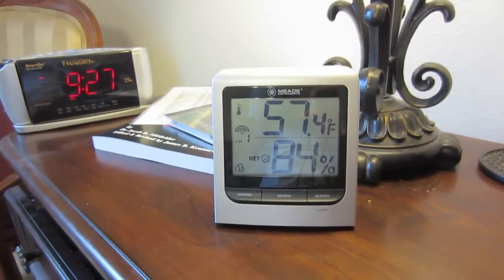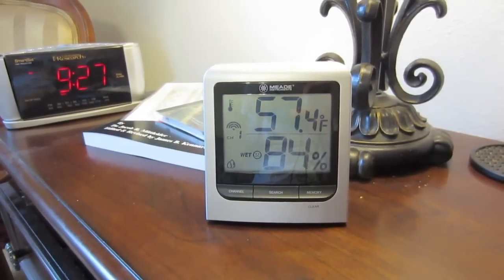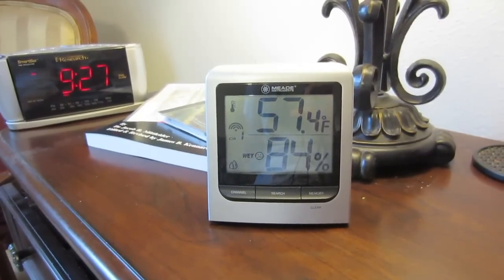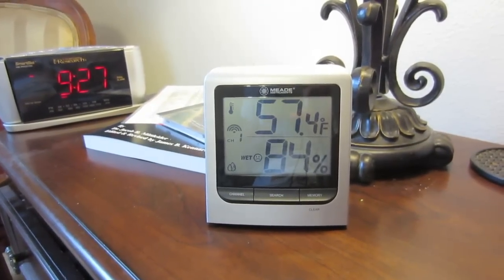This is LDS Prepper reminding you: if you are prepared, you shall not fear. And hopefully, if you want to be able to maximize the growth of your plants by minimizing the shock from heat, cold, and wind, you might want to consider picking up one of these indoor-outdoor thermostats.